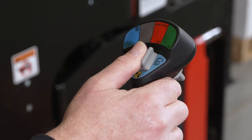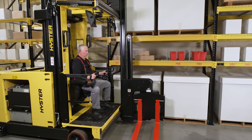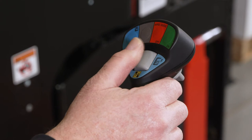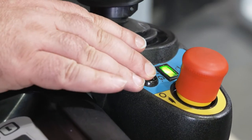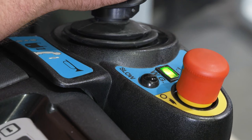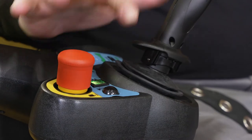Rotate the gray paddle switch to the right to lift the cab. Rotate the paddle switch to the left to lower the cab. Lift and lower speed is proportional to the movement of the switch. Moving the paddle to the full lift or full lower position will provide maximum lift or lower speed. Pressing the slow mode selector button will reduce hydraulic and traction functions to 50% of maximum performance. Press the slow mode selector again to return to normal operation. Pressing the auxiliary horn switch will sound the horn.